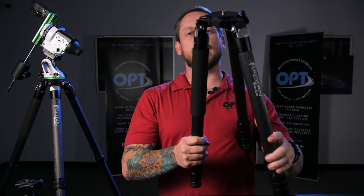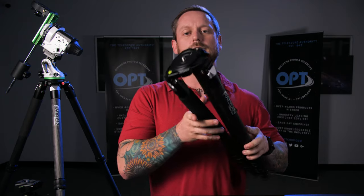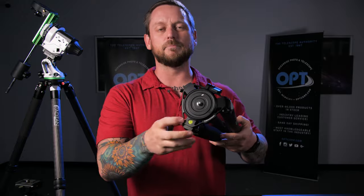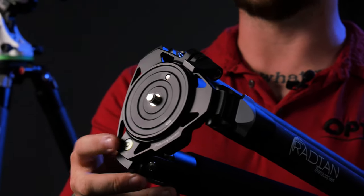The next thing we needed to add was, when you're looking to polar align your systems and get your mount set up, we wanted there to be a way to level the mount easily. So there's a built-in bubble level right at the top.